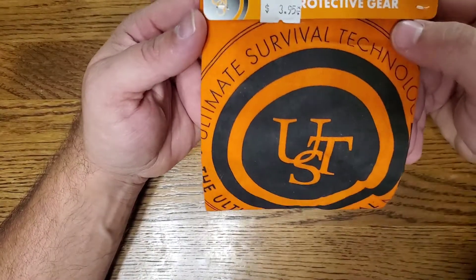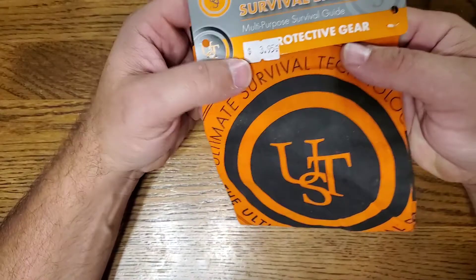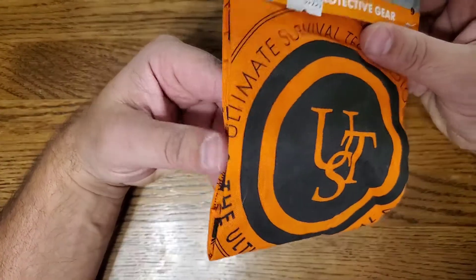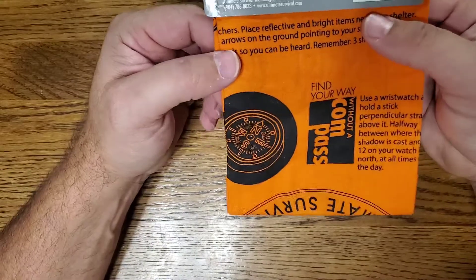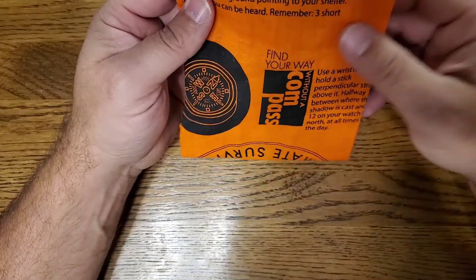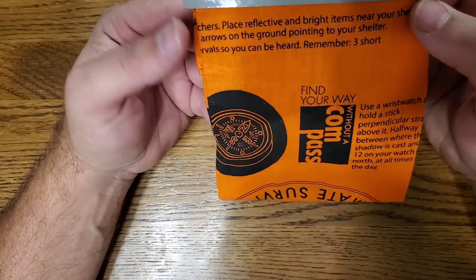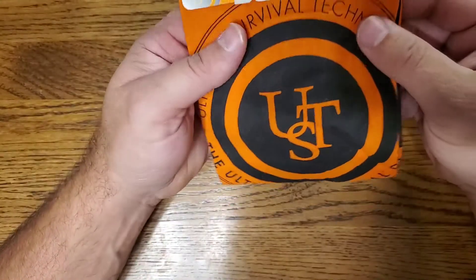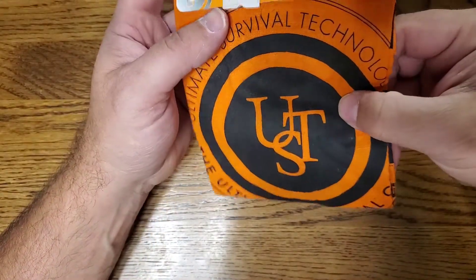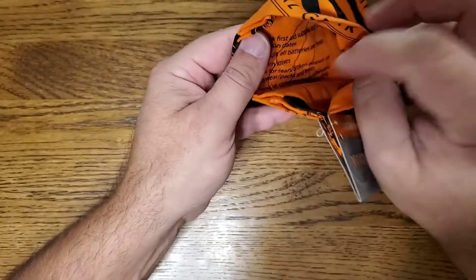Second item: a bandana. Doesn't have to be this one, but any type of bandana — you can use them for a tourniquet, as a mask, and this orange one you can use for signaling. This is a survival bandana and it usually has a guide printed on it, which can be very useful.